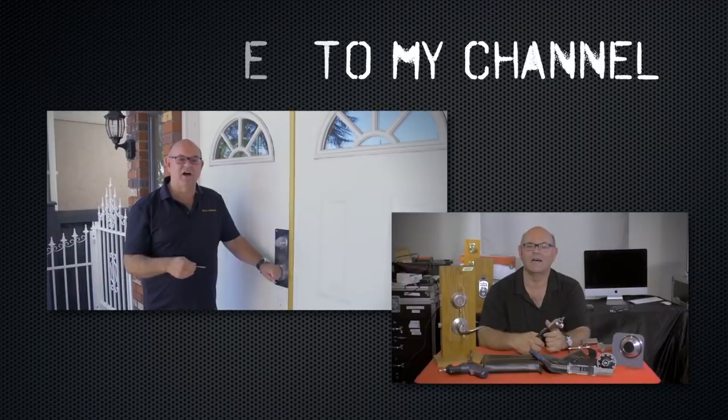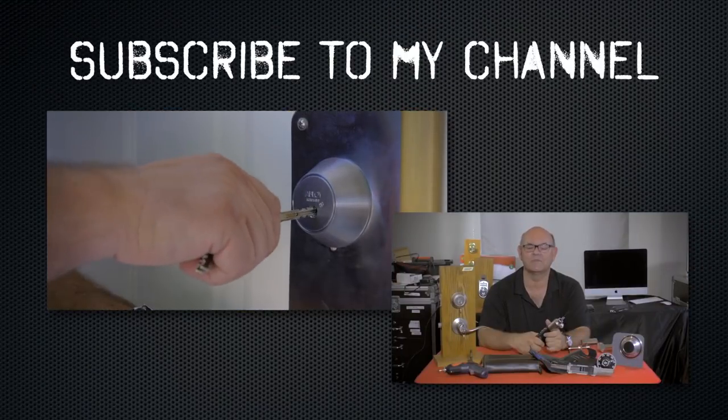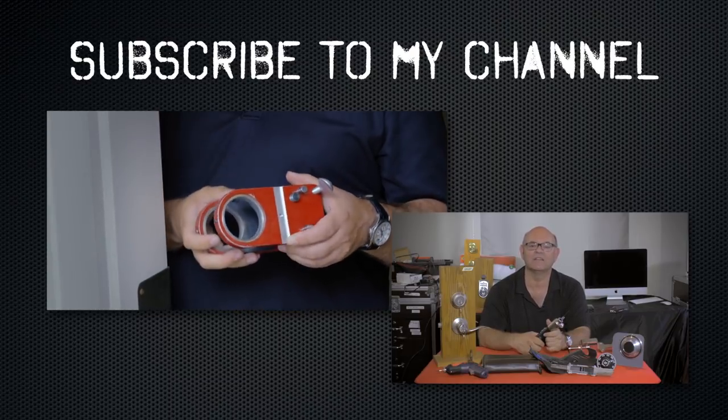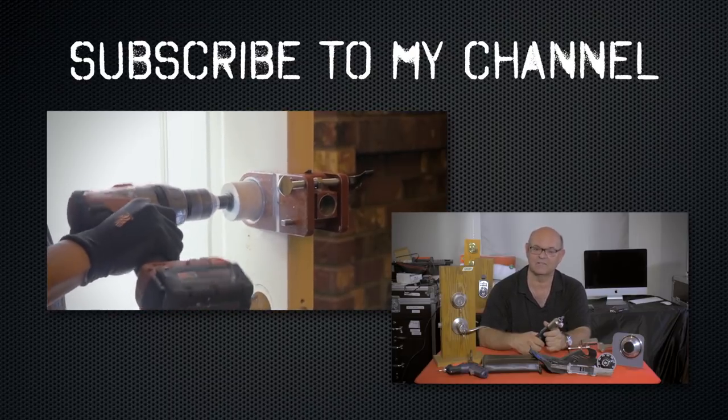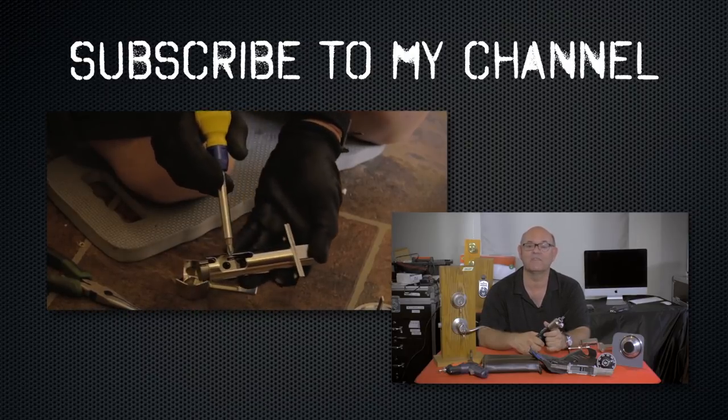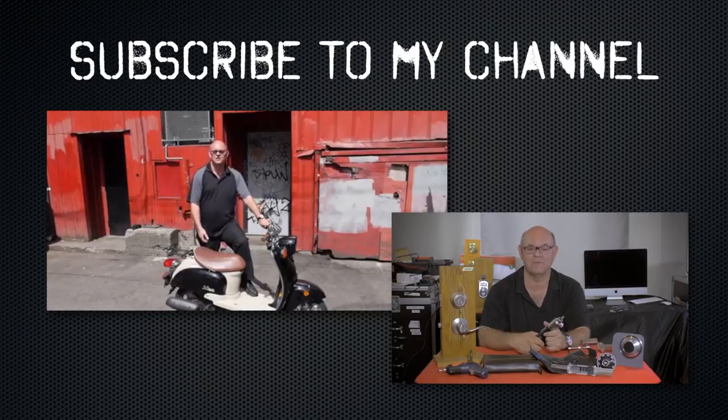Have a good day. I hope you enjoyed watching this video. Subscribe to my channel. Also, visit my website and you can see what online locksmith training I have for beginners, intermediate, and advanced, as well as my covert methods of entry and my non-destructive methods of entry.